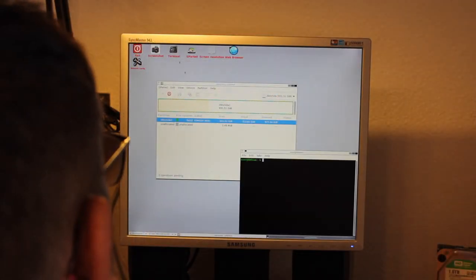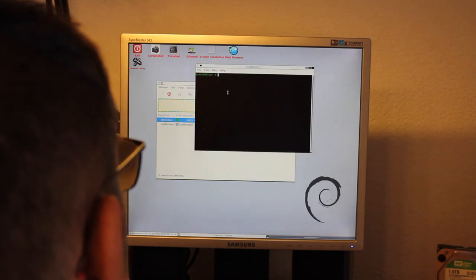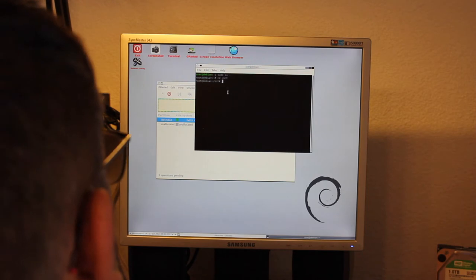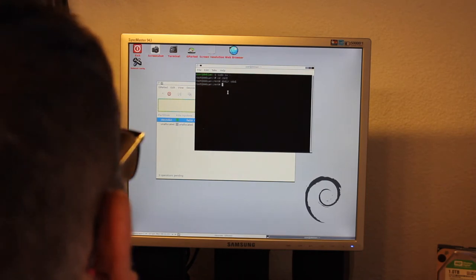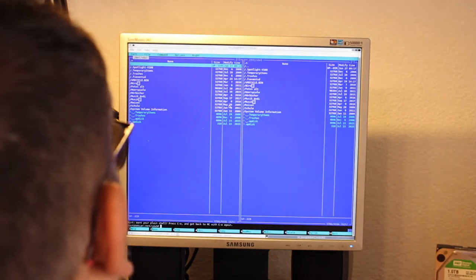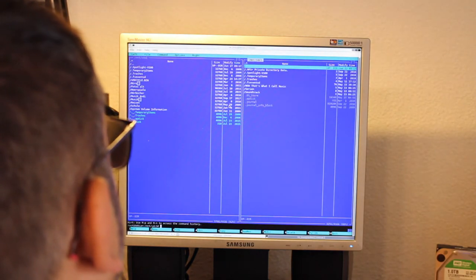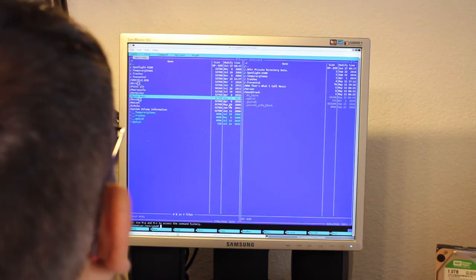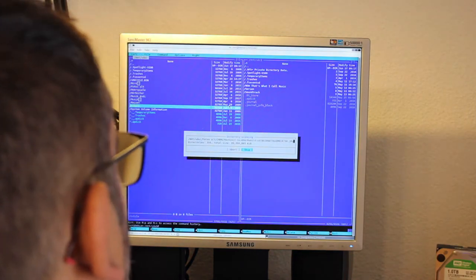I'm happy to say that at least at first glance the hard drive seems to be detected. I will now mount it to the /dev/sda1 directory and try accessing the data. This as well seems to pose no problems. After all, I'm now going to copy all data over to another hard drive.